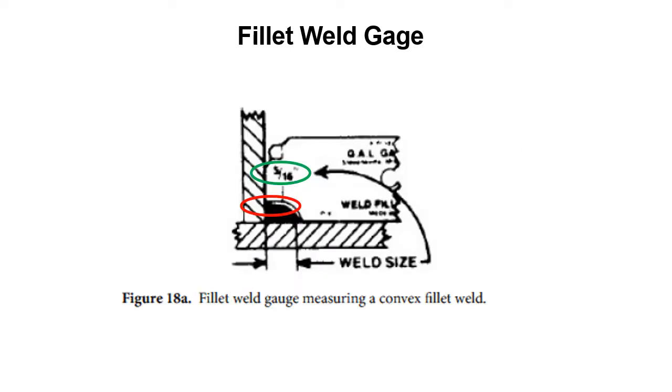Here we're measuring a convex fillet weld. The gauge being used is a 5/16 inch gauge. The red outline shows what we're looking at — if there's enough weld metal in there for a 5/16 inch weld, there should be no gap in the red oval. But we can see there is a gap, which tells us we have not gotten enough metal in there to meet the requirements for the weld callout. So this weld fails and is not a 5/16 inch weld.